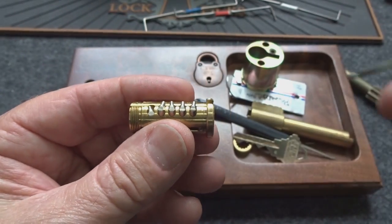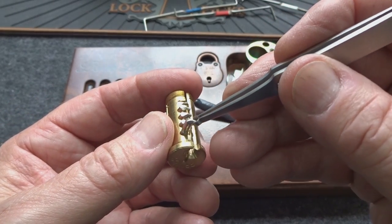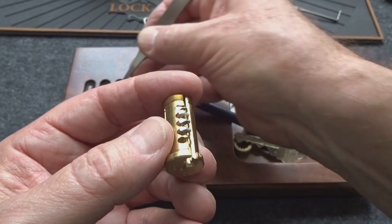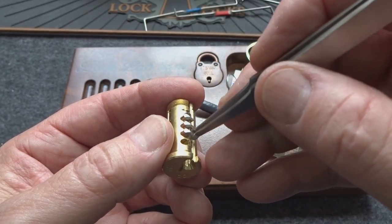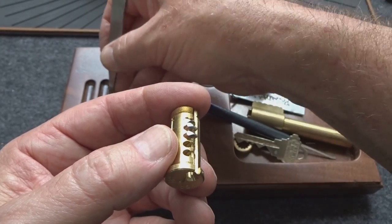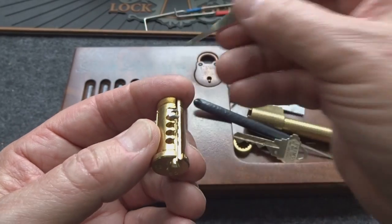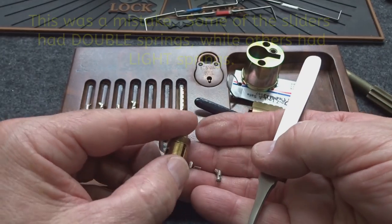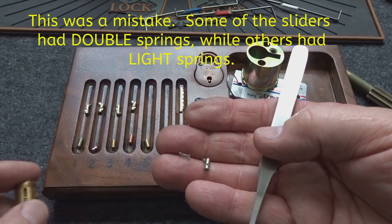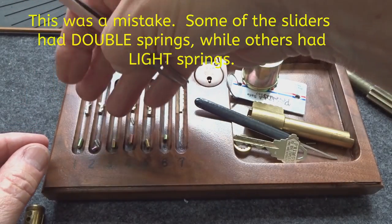Pull these sliders out — this would be number one. Since I'm not claiming that I opened it, it's not that important, but I can assure you these sliders are real; otherwise I would have picked it. Number three, four.